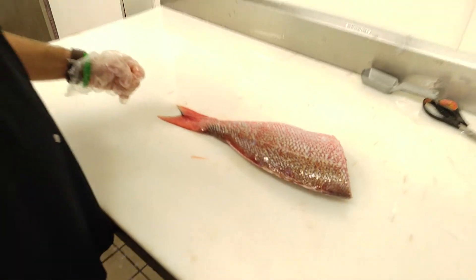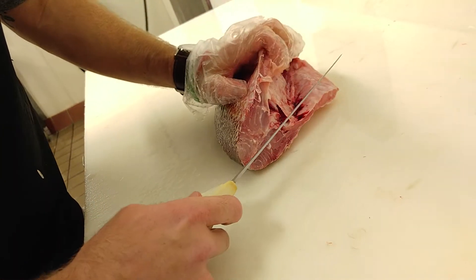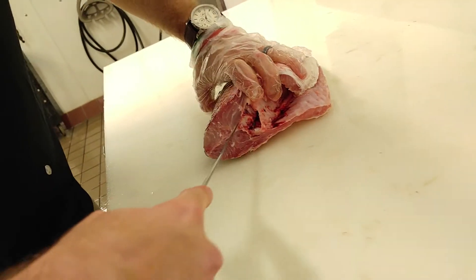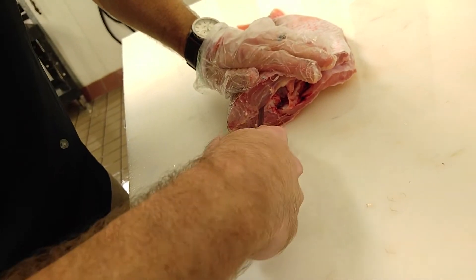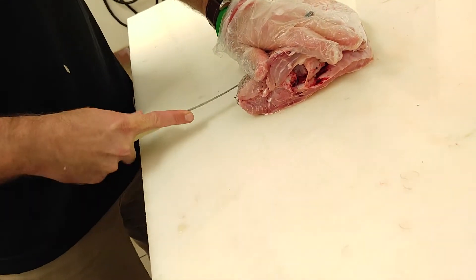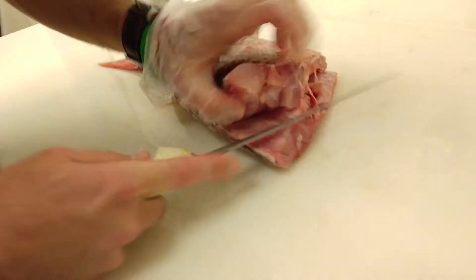Now we're ready to start filleting. I always start with the top portion of the fish — just above the spine. The key is you're going to want to cut as close to the spine as possible so you don't lose any meat. You're going to lose a little bit — it's going to be inevitable — but you want to go as close as possible.